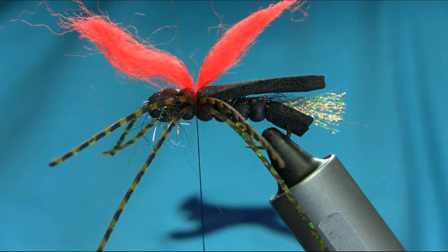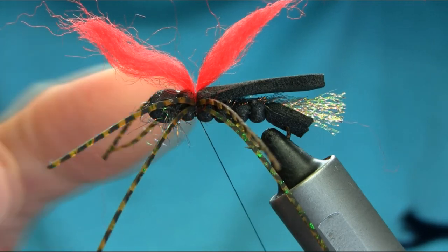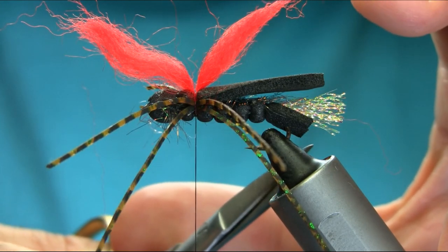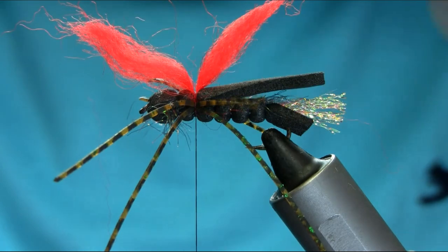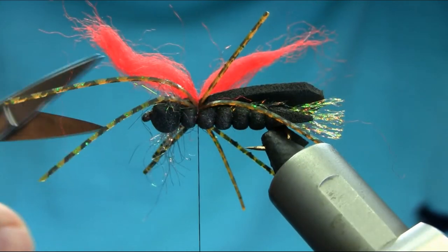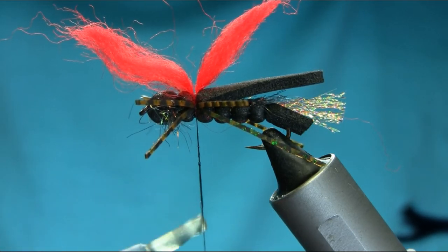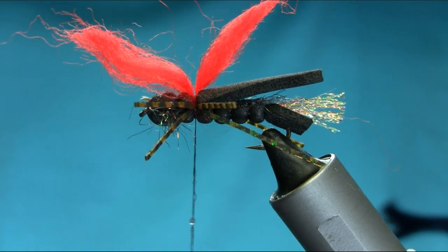Use some varnish onto the thread so we can secure everything — make sure everything is out of the way. Before I do that I'm going to cut the legs a little shorter so I can get my finishing tool in easily, and then we can alter the legs after.